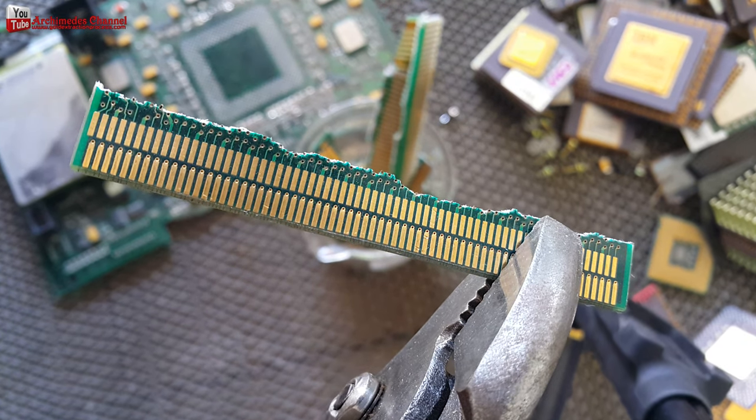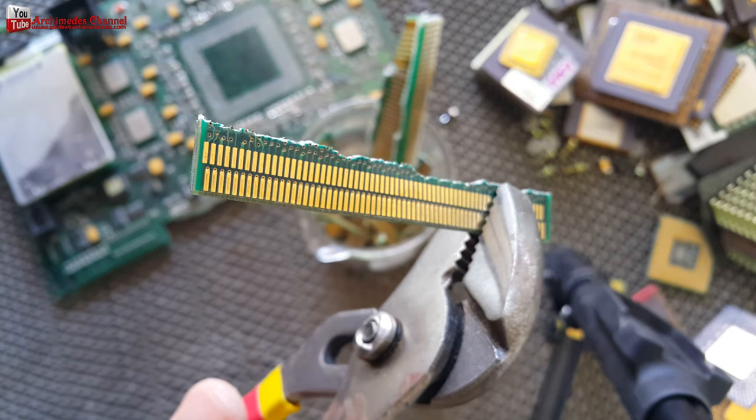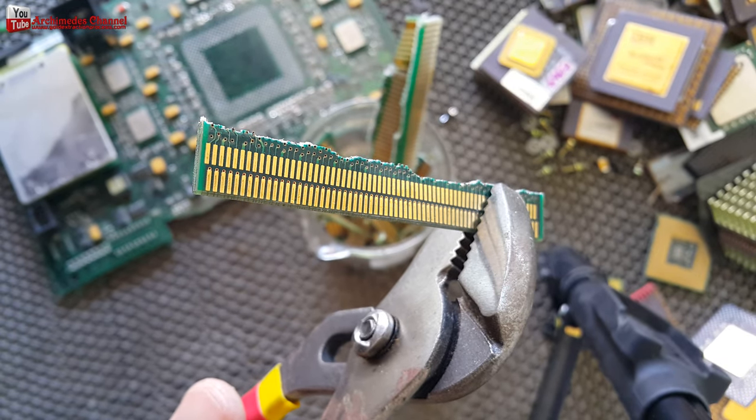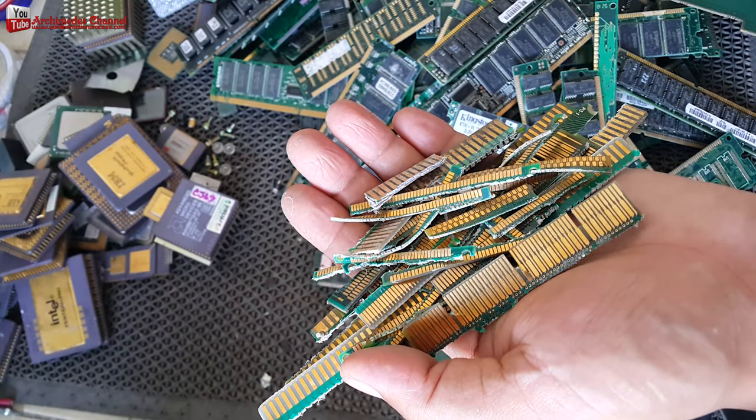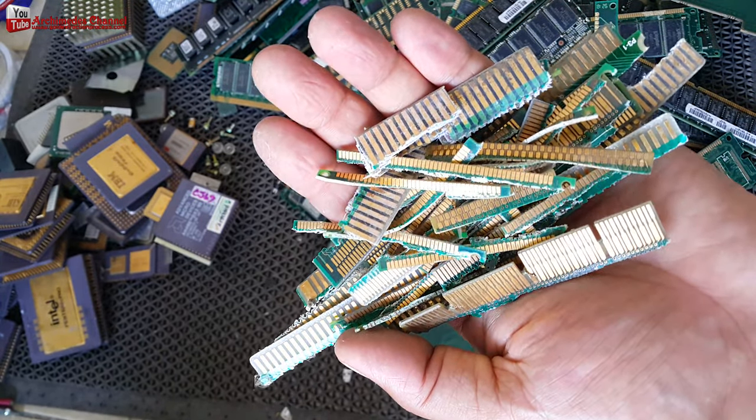Some people call these gold fingers. Electronic circuits have a PCB that connects to the connector, and there is an interesting amount of gold plating here. You may need patience to separate this part.